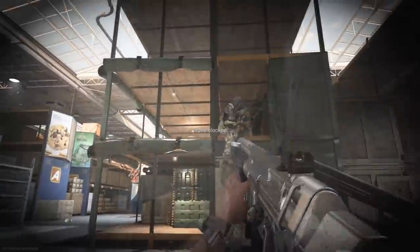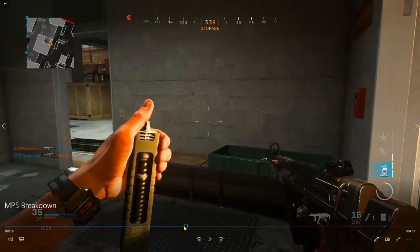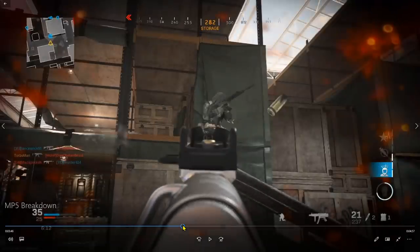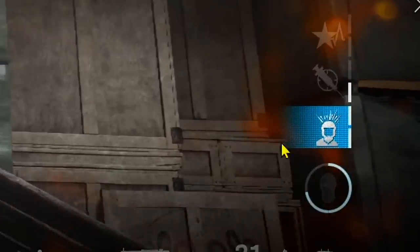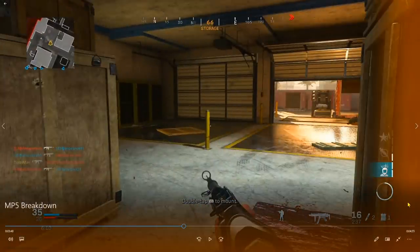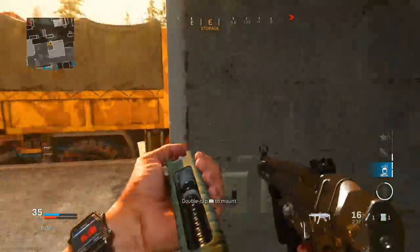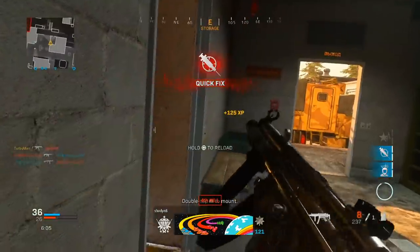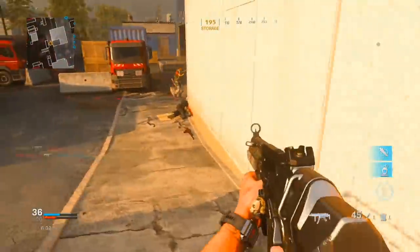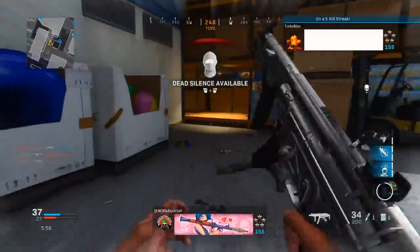I got flashed — I went prone, which gives you about an 80% chance of surviving in that situation. The highlight here is that I'm using high alert as my specialist streak. At two kills that's what you get, and as you can see it shows exactly where the enemy is looking at me from. This is perfect for stealth-type players who flank around the map. The high alert perk is the reason I survived — I turned around toward the highlighted direction and got the kill.